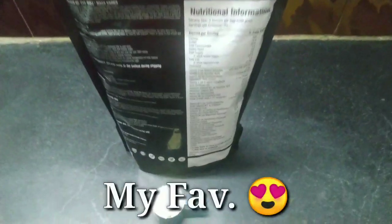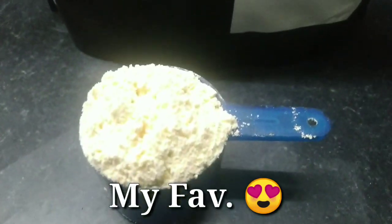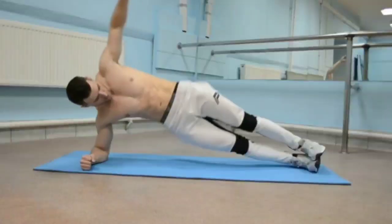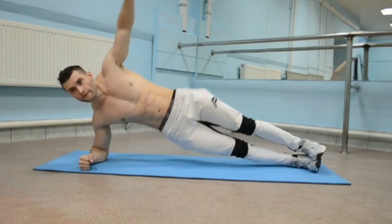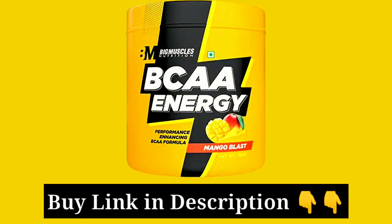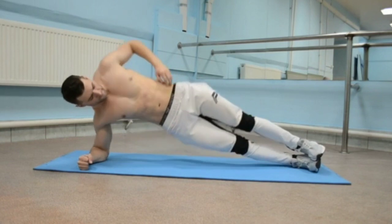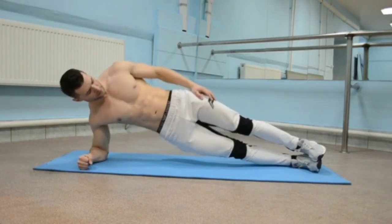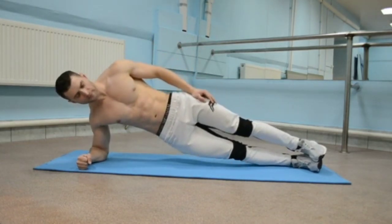Let me also mention my personal favorite BCAA, which is Big Muscle Energy BCAA. Because at a lower price, we also get electrolytes and natural caffeine, which gives a small energy boost intra-workout, helping me finish the workout perfectly. These are my financial limitations, so if you want to try Big Muscle BCAA too, I will give you the link in the description. I will try my best to help you out. Jai Hind, Vandemataram.